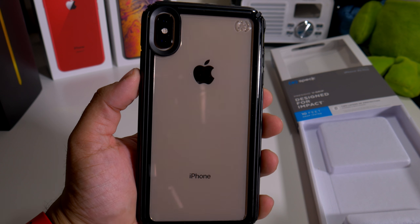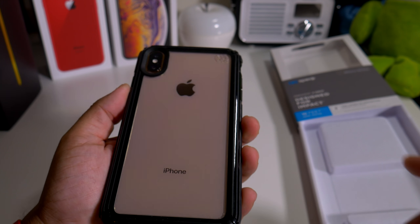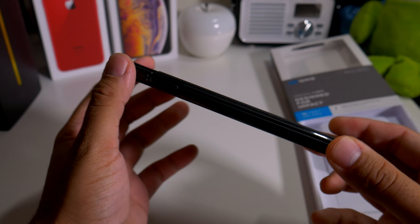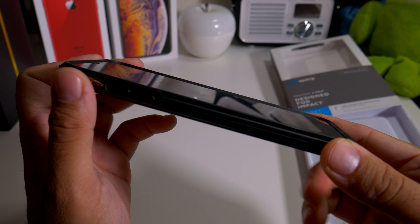Wow, this is a win guys! There's the Speck logo right up there, everything on the bottom looks good. Let's see how the lip action is - that's the real test. Just a little bit, which is pretty good.